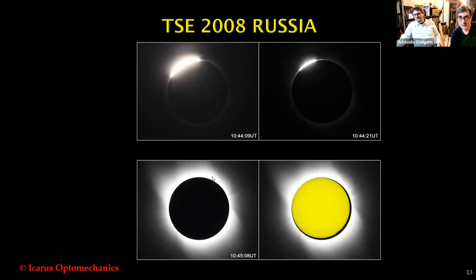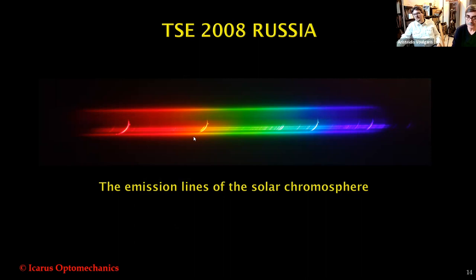This is one of the spectra with Icarus's spectrograph used for solar corona capturing. You can see the prominent emission lines of hydrogen, helium, H-beta, H-gamma, and the two lines of calcium. Also you can see Iron X emission line, but it is poorly detected, and Iron XIV is difficult to detect.